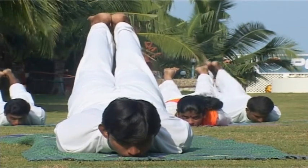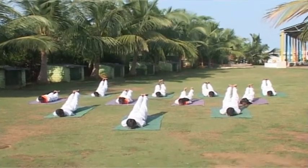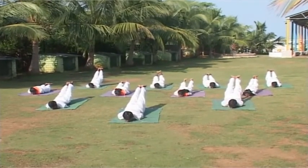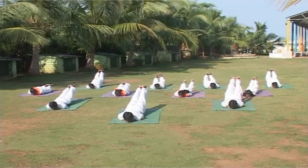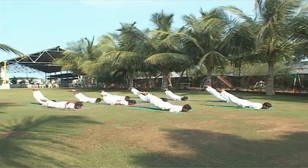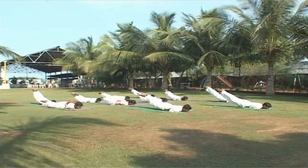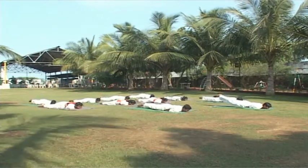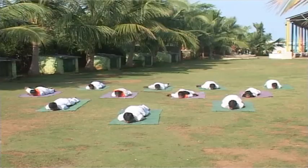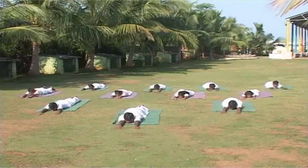Maintain the posture without jerks and with deep relaxation. Normal breathing. Maintain for a while. Shalabhasana is also extensively used to correct spinal problems and backaches. Then slowly bring the legs down, release the hands, bring them forward.